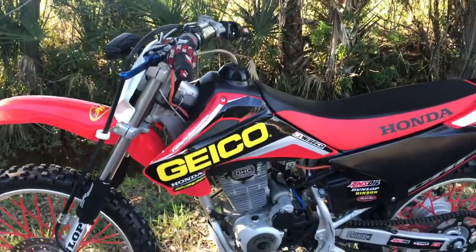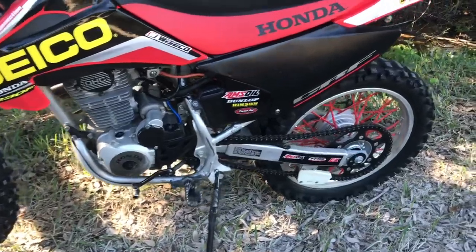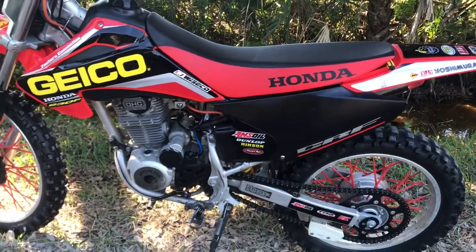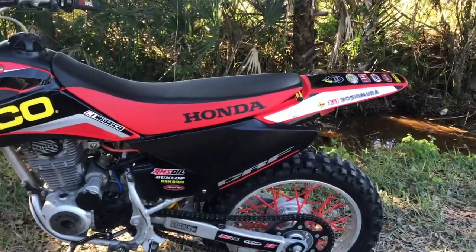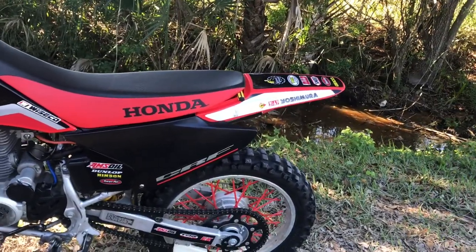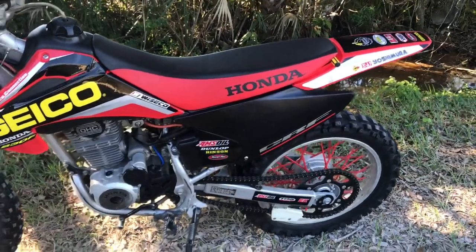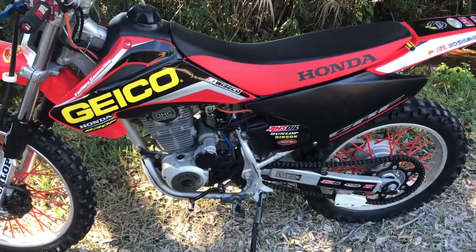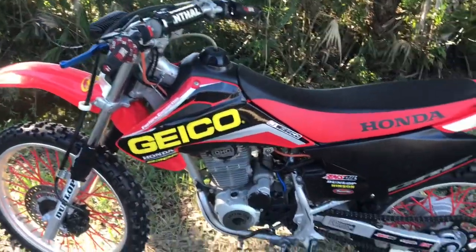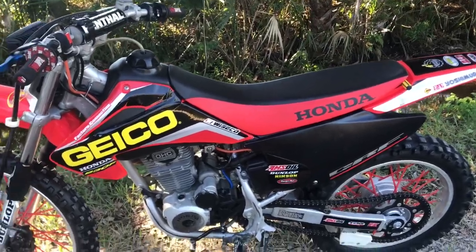The power difference with all this stuff is unbelievable. Before, brand new this bike should have about 19 horsepower, but mine — since it was a little bit worn down — I had the carburetor, airbox mods, and exhaust mods, and it was still running around 16 to 17 horsepower. But now I'd say it's pushing almost 26. It's extremely fast now. The 0 to 60 time was cut by almost 5 seconds, so this thing flies.